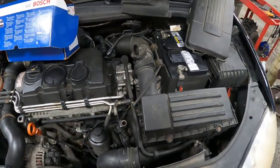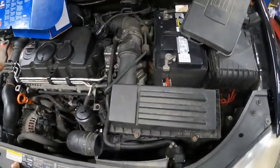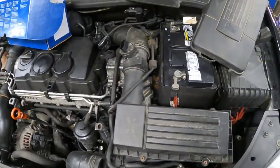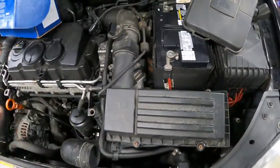Working on a 2006 Jetta with a diesel. Park MN, no start, no crank. Customer replaced the battery themselves. I already started working on this a little bit, so a couple little things are apart.